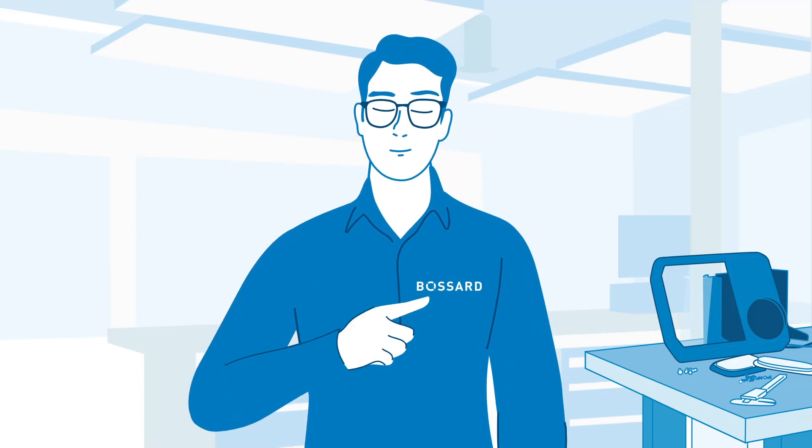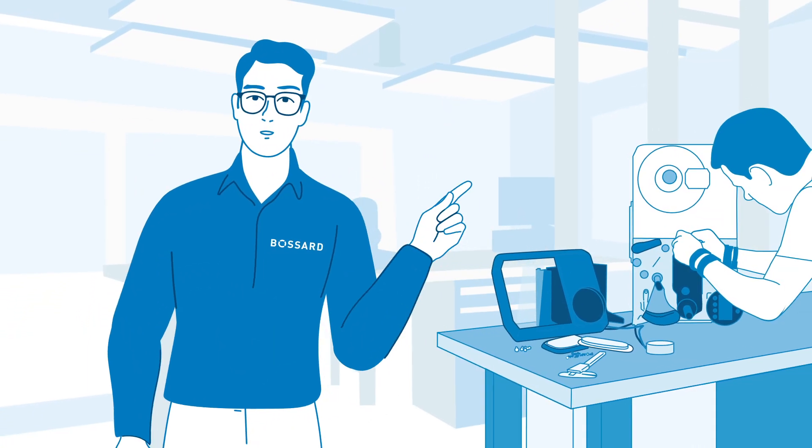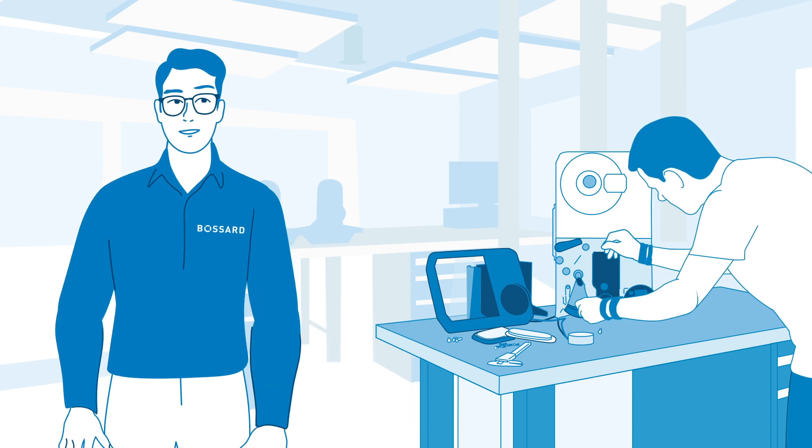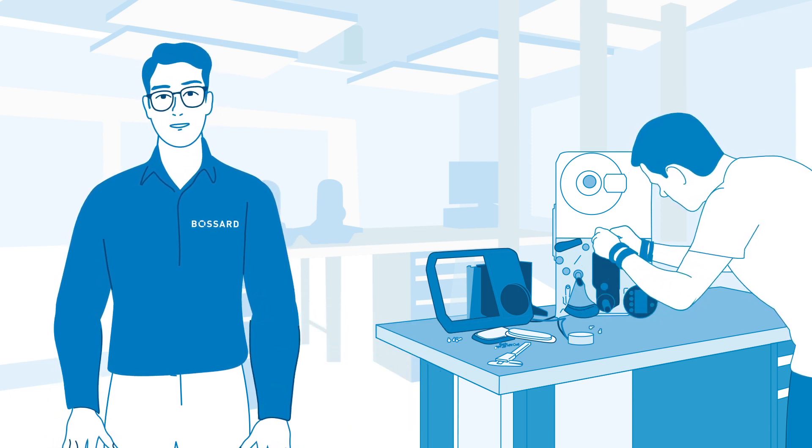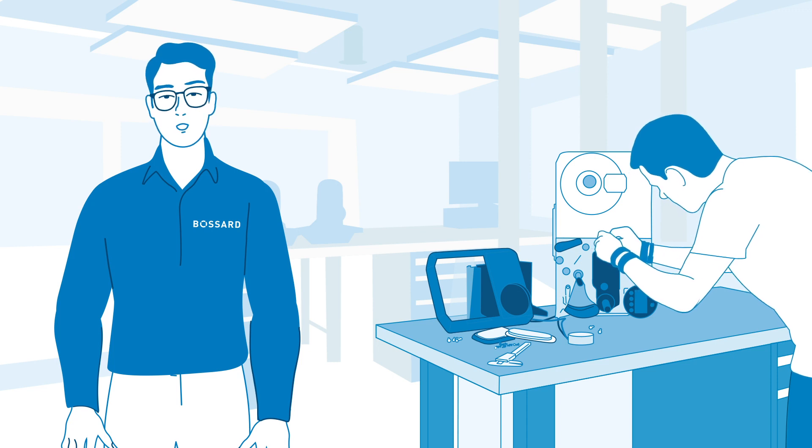Hi, I'm Simon from Bessard. I'm here in one of Bessard's accredited tech labs with my engineer colleague David. David just started to disassemble a professional industrial label printer from our customer Novex Solutions.